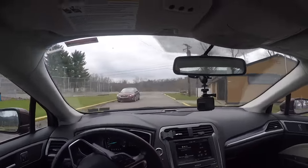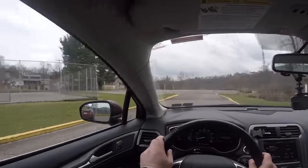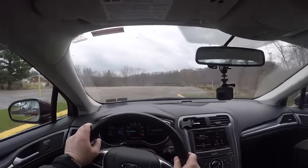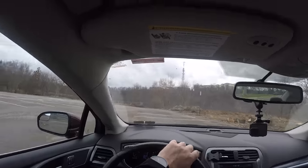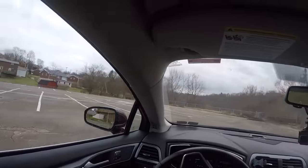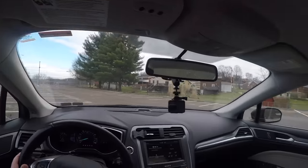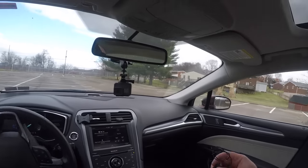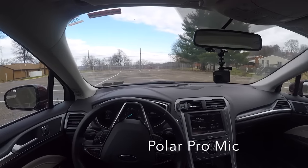Let's see if this guy notices me here. All right, so I'm going to stop right here in this parking lot and plug my Polar Pro mic in to see what that does for the audio. Turn the camera back on — here we go.